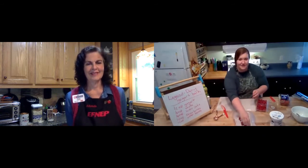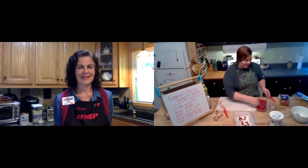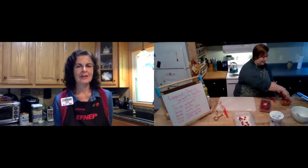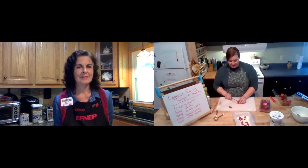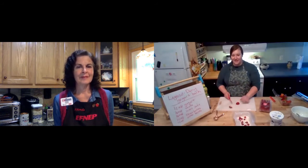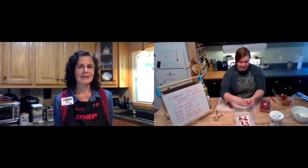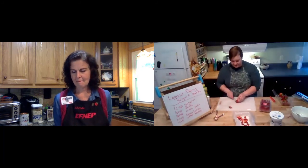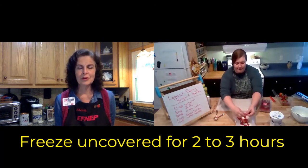Is there any particular way you should cut strawberries? No, just whatever way you like. Some people go through a lot of process to pull off the cap — I just usually cut it off, it doesn't matter. Use your flat surface for sure. Spread the fruit out and put a few more pieces on. Once you get that all on there, you're going to freeze it — you're not going to cover the top. Just freeze it like that, so you need a little room in your freezer for two to three hours.